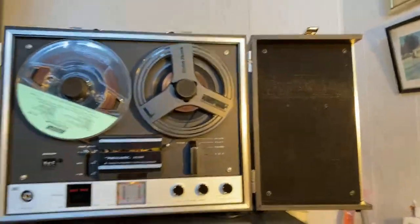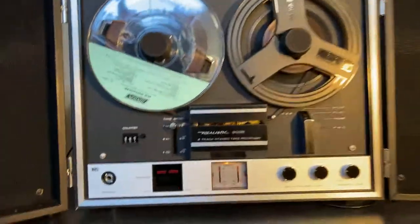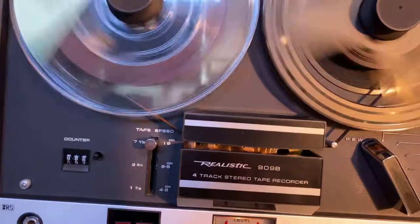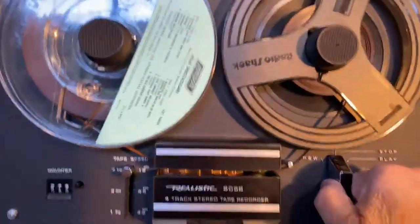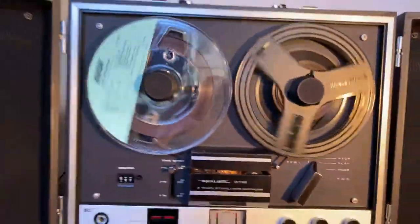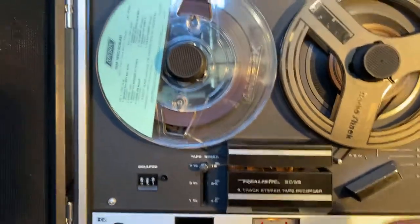There's a speaker on each side. Let's see if we can get a little music going here. Before I forget, let me run you through the controls: rewind works fine, just smooth as ever. Then of course we go to play, then pause, and then we can go to fast forward.